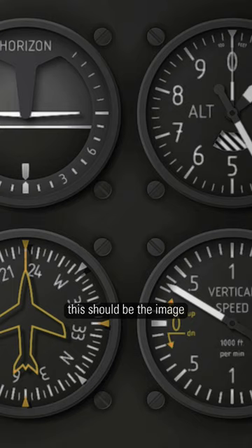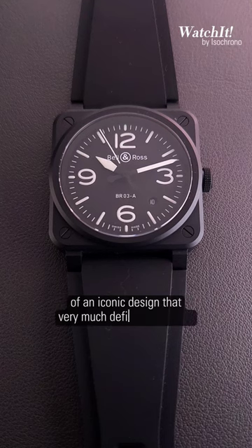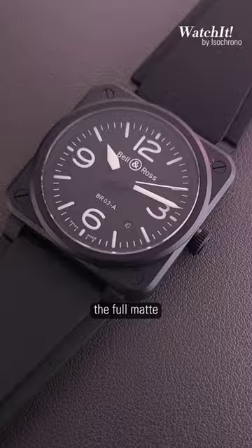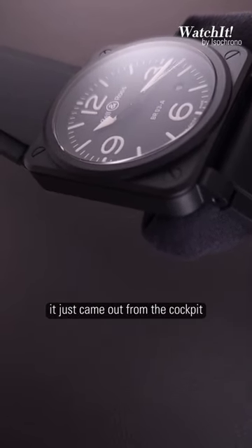What comes to mind when you think of Bell & Ross? This should be the image. The new Bell & Ross BR03 is a revival of an iconic design that very much defined the brand — the circle within the square, the four screws at the corners, the full matte black watch that looks so tactical and cool, like it just came out from the cockpit.